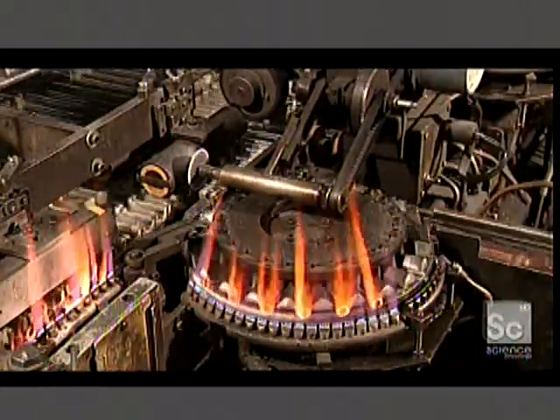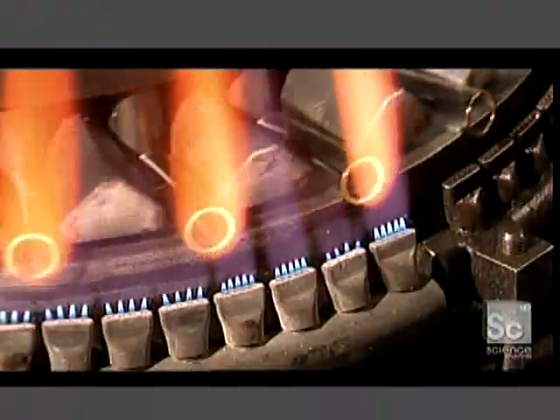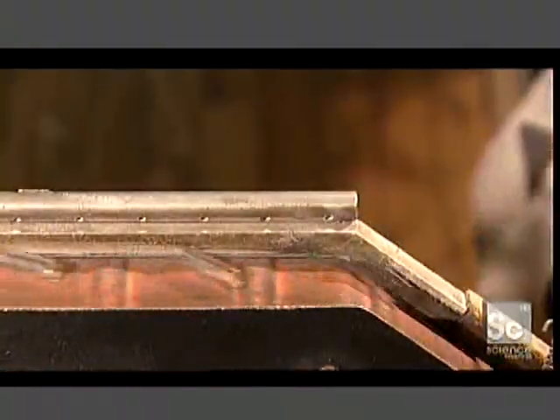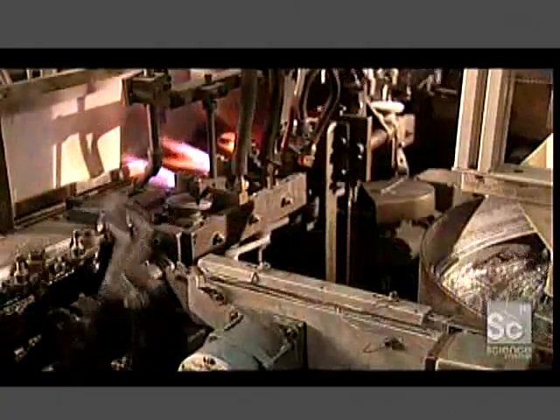The cut tubes land on what's called a glazing wheel that runs them through a gas flame for about seven seconds. This heats the glass enough to smooth the surface. The glazed tubes now enter what's called a flare making machine.